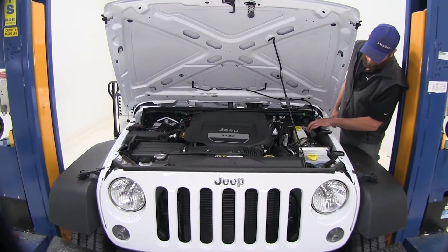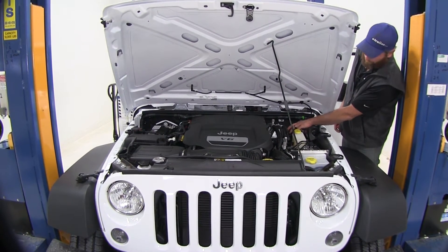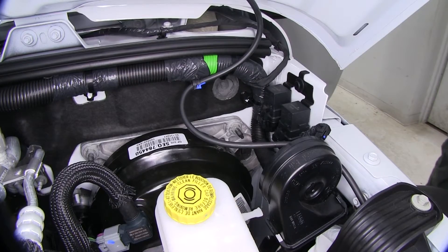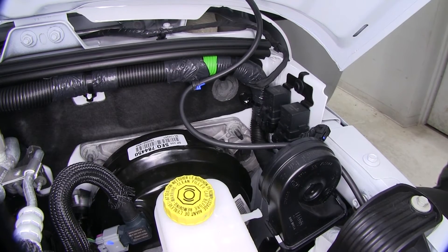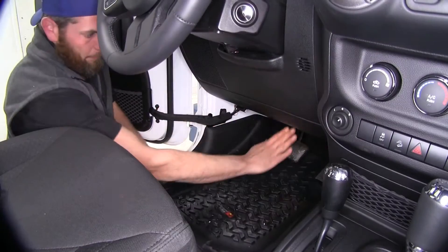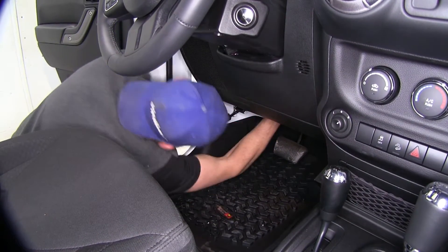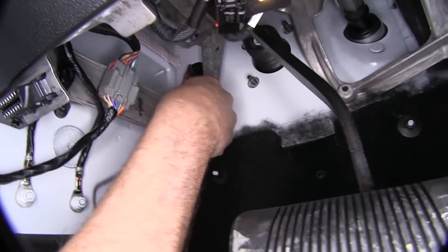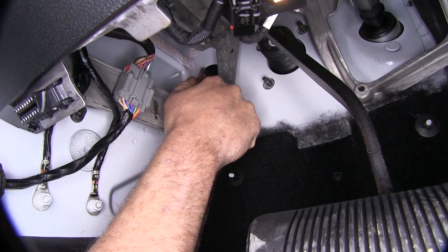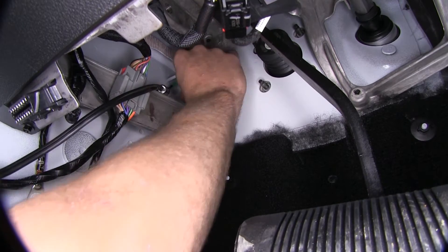Now right behind the horn located here on the driver's side, beside the brake booster, there's going to be a grommet. We're going to use that grommet to pass our wiring through — it's going to pass right through the firewall into our driver's side floorboard. We can go right up from our brake pedal, right behind the bracket on the driver's side, and we want to make just a very small slit in our grommet. That should give us enough room to pass both of our wires through.